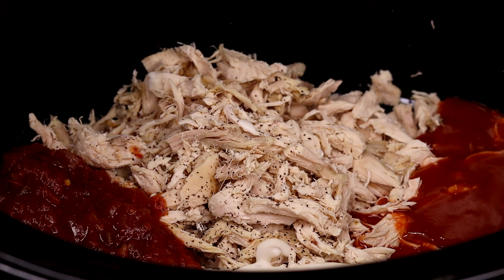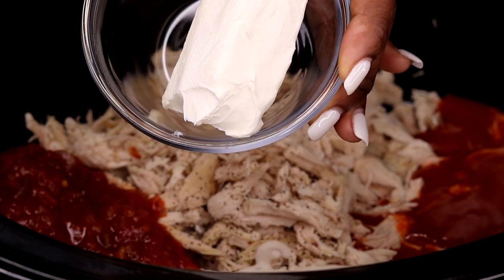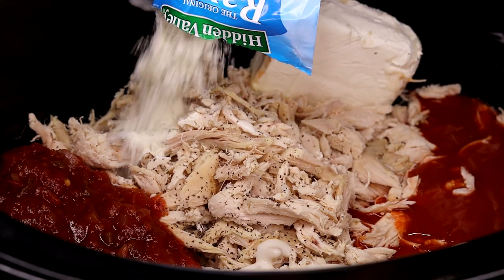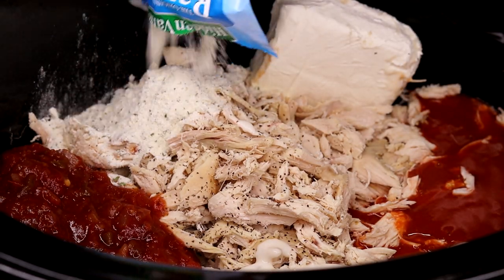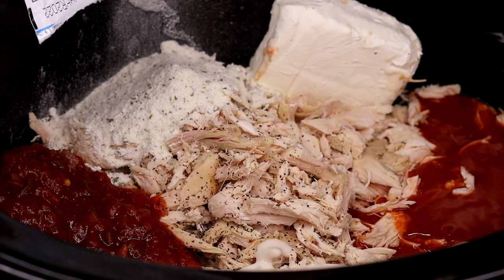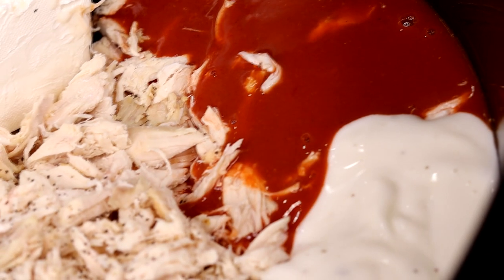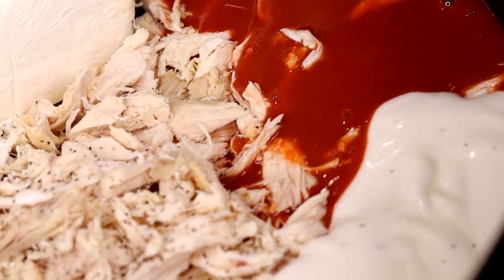Now we're going to add the cream cheese — I'm using four ounces. Make sure your cream cheese is at room temperature and softened so you don't have to keep stirring and opening the slow cooker while it's cooking. Now we're going to add the French onion seasoning.